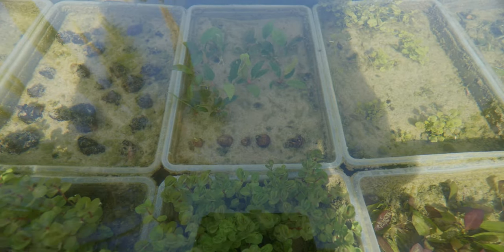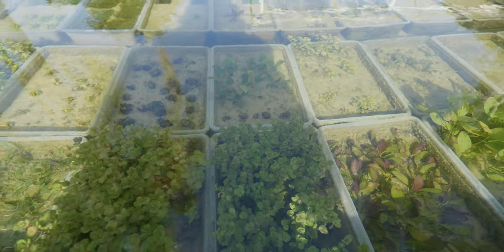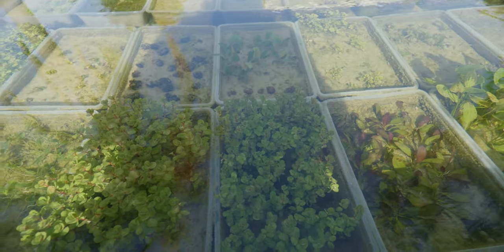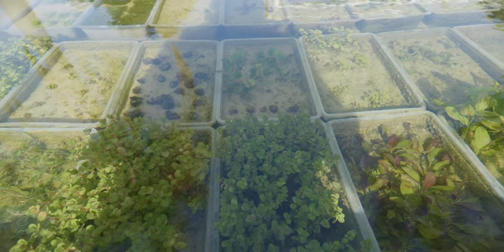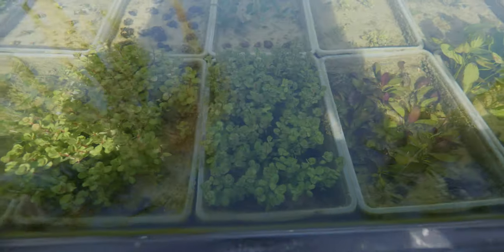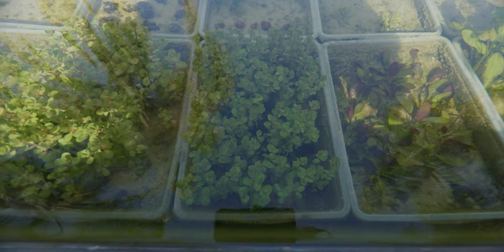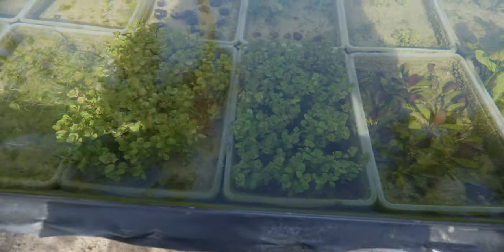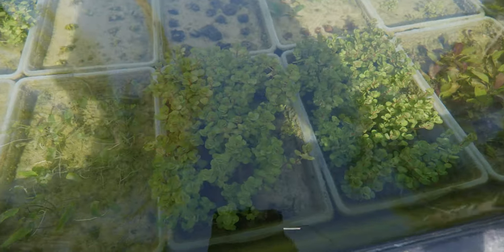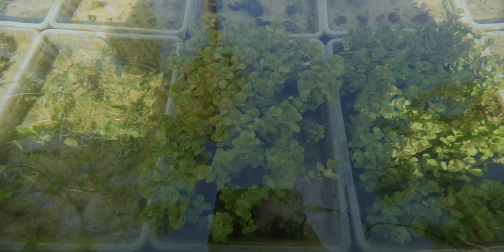We've got some Aponogetons — ulvaceous bulbs in there as well. I'm trying to get those to sprout, even though I sell them as bulbs on my website. I try to get them to sprout so that my customers get an already-sprouted Aponogetons plant. In front of that we've got some Rotala macrandra — a beautiful variety of Rotala — and this one came in immersed, so it's transitioning. Next to that we've got some Rotala indica, which is also transitioning and doesn't look like the traditional Rotala yet.